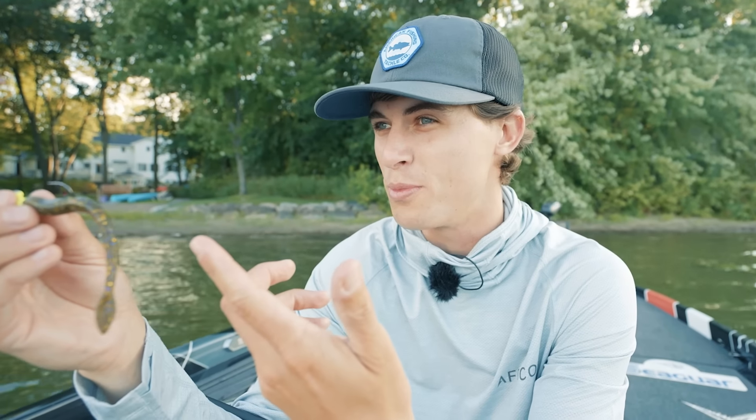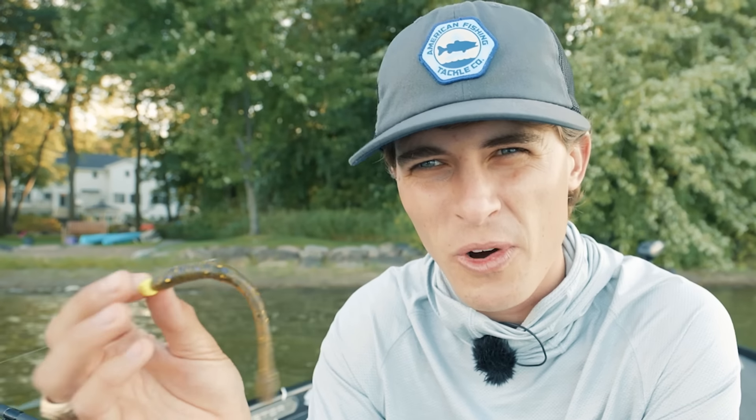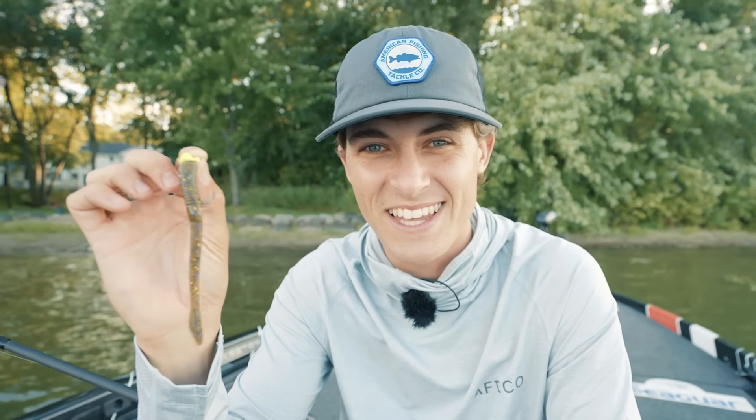Hold up — that's not a worm, buddy, that's a jig. No, this is technically a worm. No no no, the thing you're holding right there is a jig. It's literally a worm. It's a jig. It's a worm. A jig worm — is that what this is? A jig worm? Well, if it is, what the heck is this thing? My name is Tyler and let's talk about it.